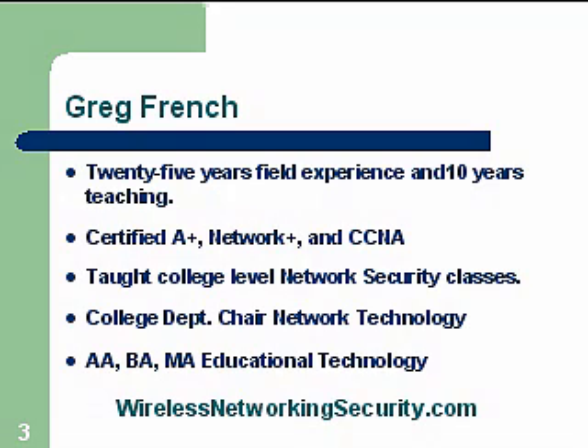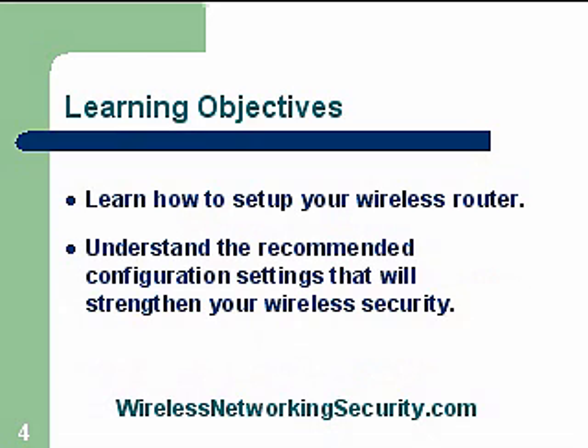So here we go — learning objectives. You're going to learn how to set up your wireless router, and we're going to be talking about some of the minimum configurations and some additional configurations that we can do to strengthen this security.